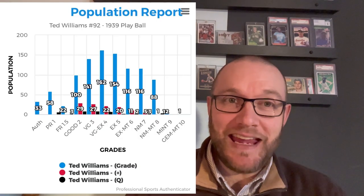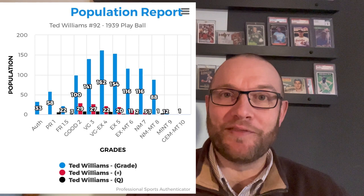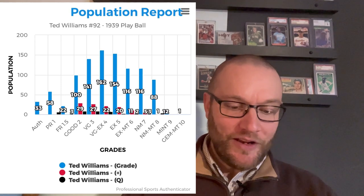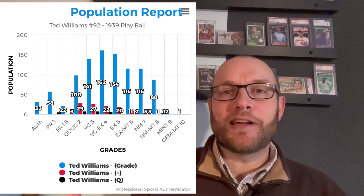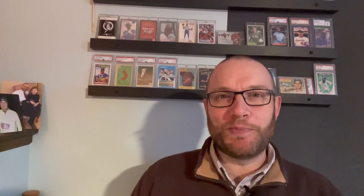I looked up PSA's population count — there are 88 other PSA 8s, which is amazing. How do you find these? I want to find some of these myself before they get graded so I can buy them cheap and then sell them high. I think it was James who speculated that somebody had just closed it in a book and left it there for 60 years, which I don't even know if that would come out that good. A little mind boggling.